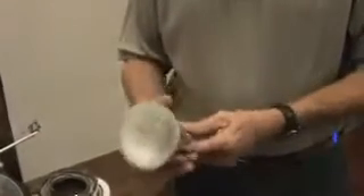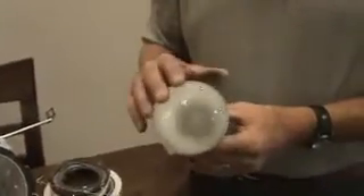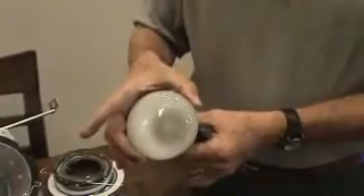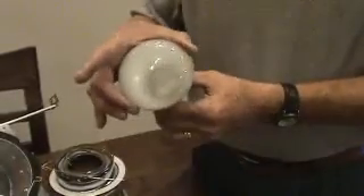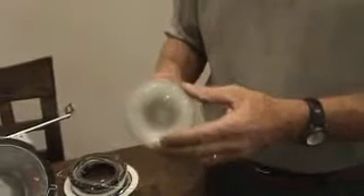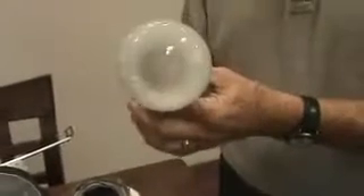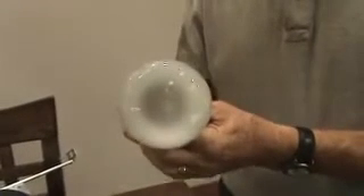This one here is called an R30. The number at the end — the 30 — indicates that at the widest part of the lamp, it's an eighth of an inch for each number. So with an R30, divide eight into that and you get a two-and-a-half inch widest span on the lamp. The R30 is just a standard indoor reflector floodlight.